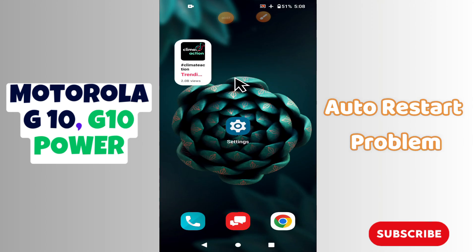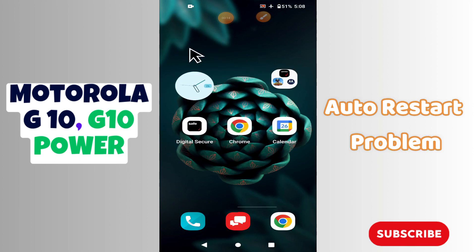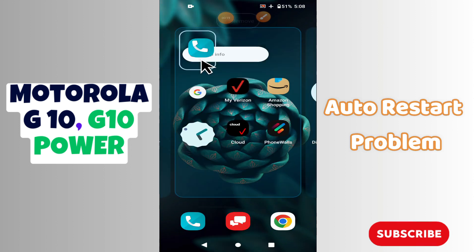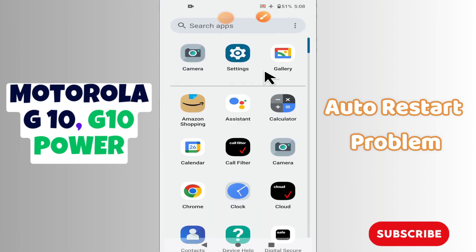In today's video, you will learn how you can fix the auto restart problem in your phone — Motorola G10 and G10 Power. If you are facing the problem related to auto restart in these devices, I will show you how you can easily fix it. If you're new here, don't forget to subscribe and press the bell icon. Now let's watch the complete video and learn how you can fix it in your phone.